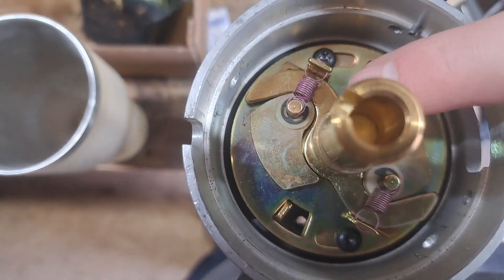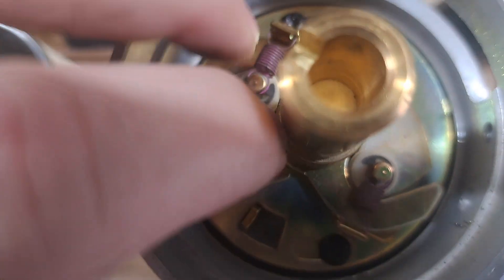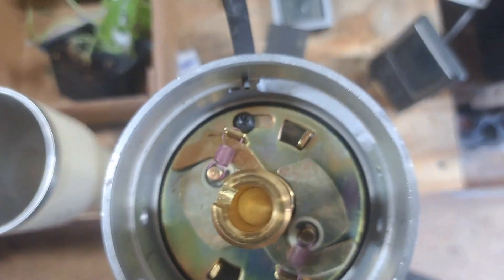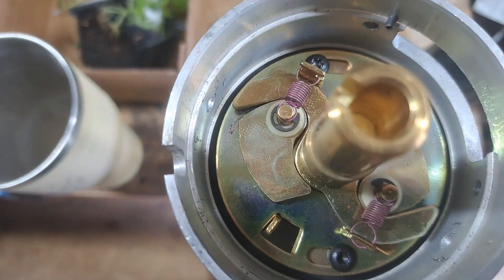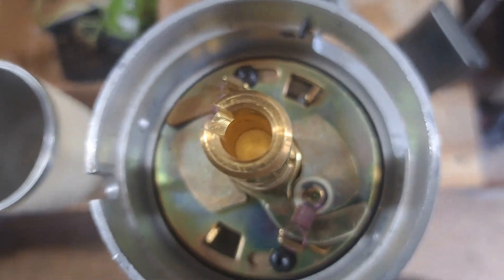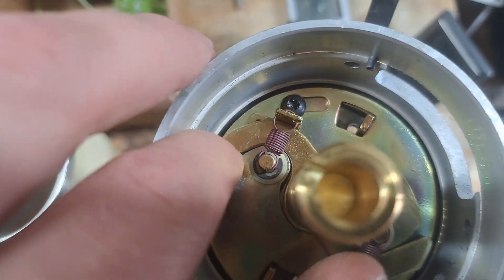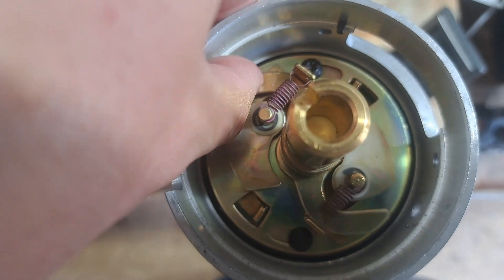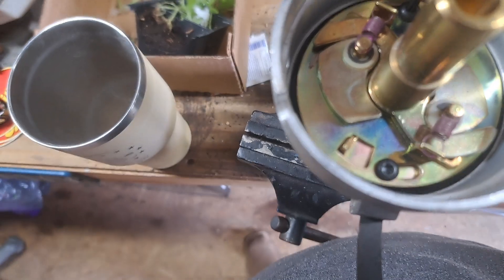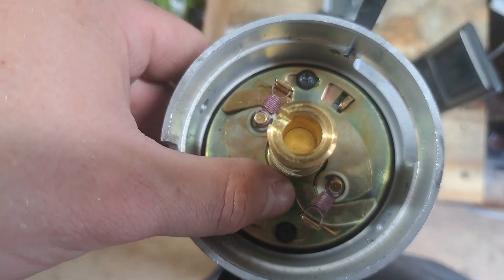If you want to adjust your curve, just like on the old style, you replace these springs. I'm not 100% sure if they make different size weights for these — that's something you'll have to check out. I didn't change any of this on mine except the springs. I went with a heavier spring because my total timing was coming in at too low an RPM. But that's your total timing right there. Let me loosen this back up one more time — now you can see that slot's a lot bigger, meaning you have a lot less total timing.